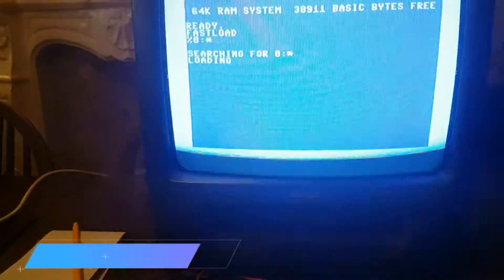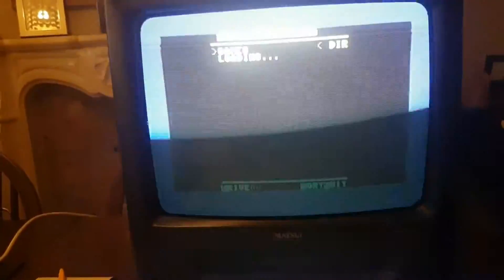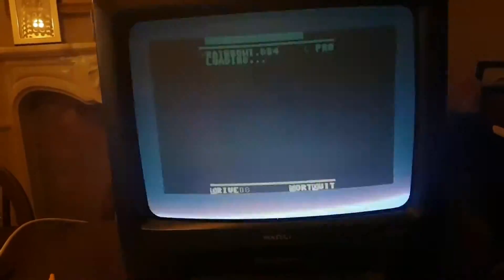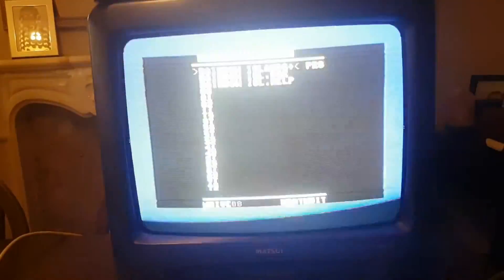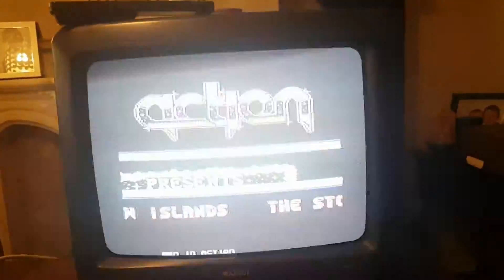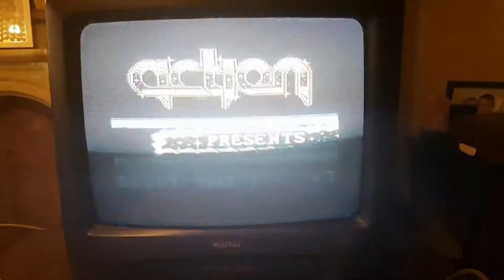I've got my Epic Fast Load Reloader in and my SD to IEC, so I'm just going to hold Ctrl, hit Run, go down to my games, and find Rainbow Island. Hit Enter — oh, I'm so nervous. Absolutely amazing — there's sound! No sound from a Commodore 64, and it was just a fuse. Winner winner chicken dinner!